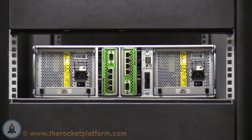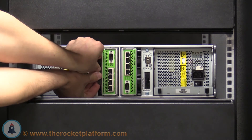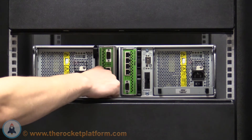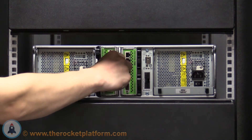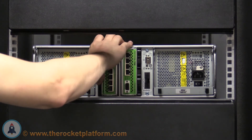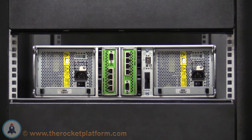Start with the control modules. Push the two black tabs outwards while pulling the levers on the control module towards you. Once the levers have opened all the way, you will be free to move the controller in its slot. Pull the controller halfway out of its slot and then push it back in. Around 90% of the way, the levers will begin to catch in their slots. Once the lever is caught in its slot, push the levers inward until you see the black tabs click into place.